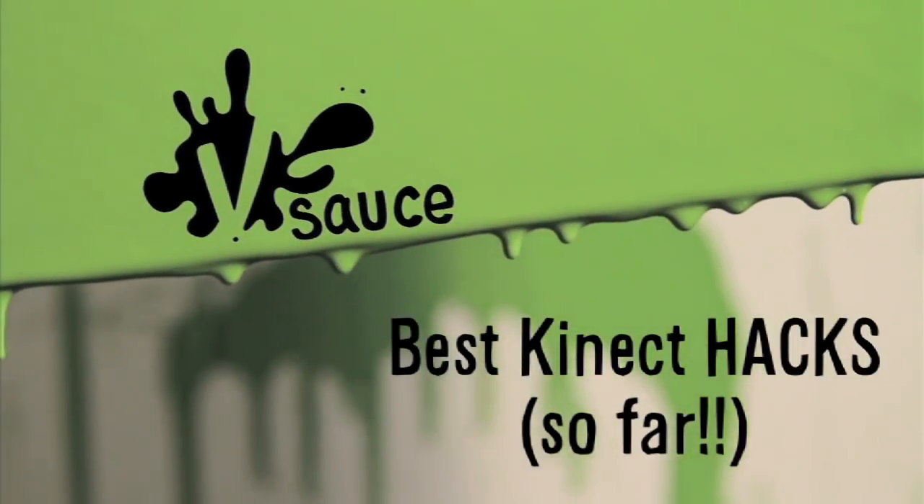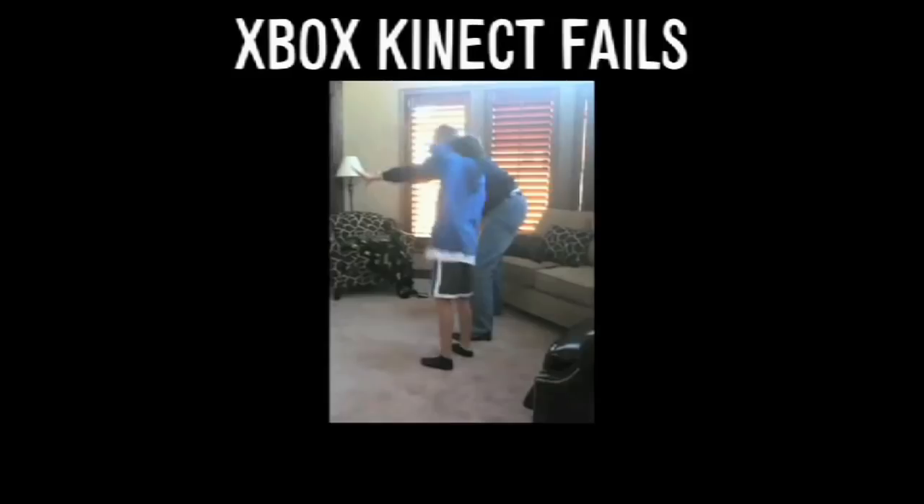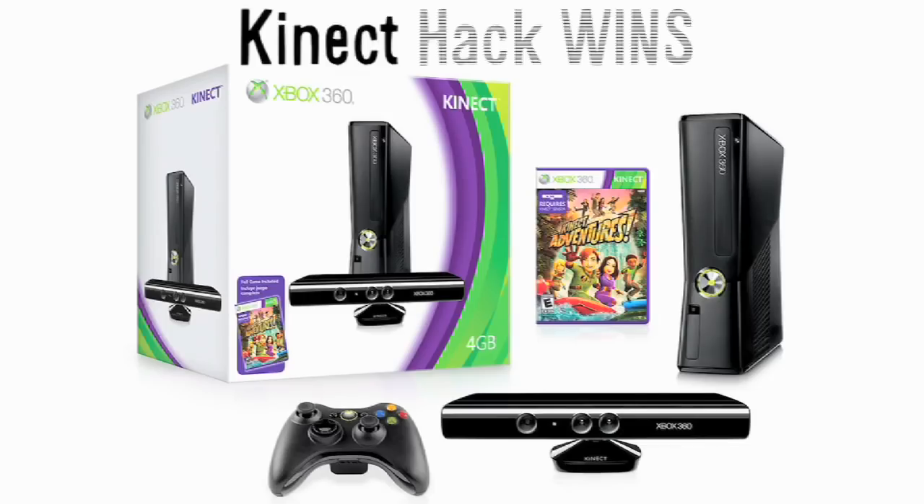Vsauce, hello, Michael here. In IMG 12 I showed you some Kinect fails, but today I want to explore my favorite Kinect wins.